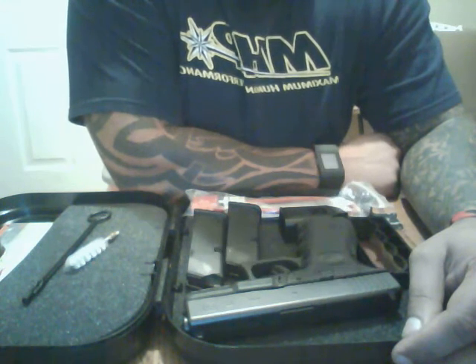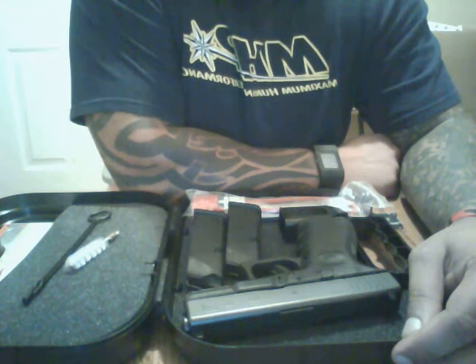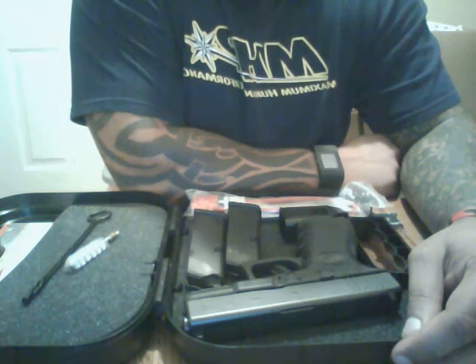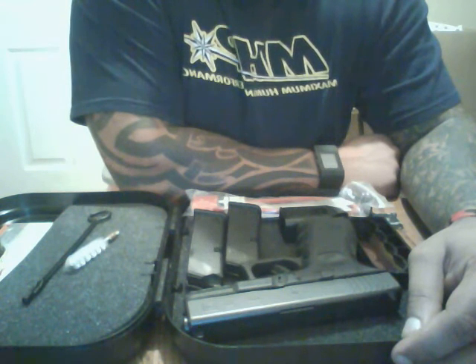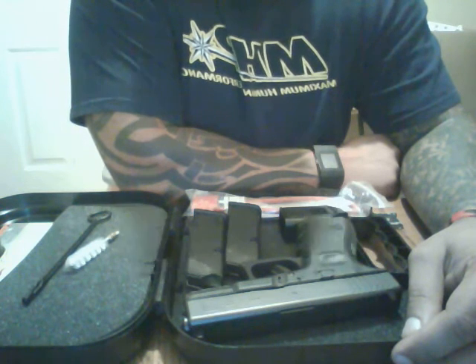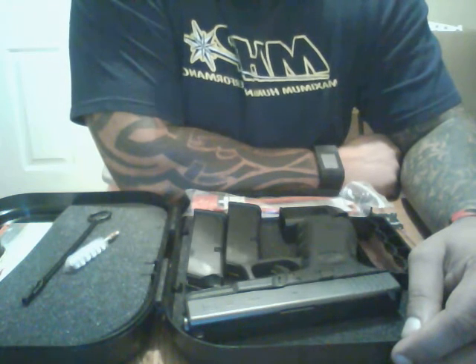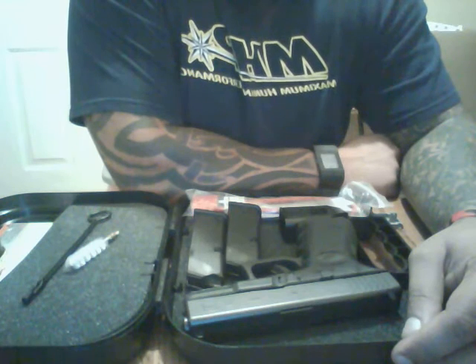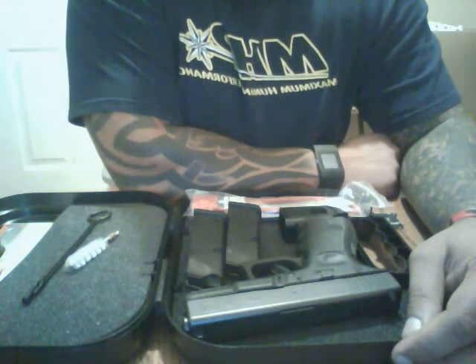A lot of people are also uncomfortable with Glock due to the fact that it's mostly a plastic gun. What people have to remember is that Glock is a weapon that has held its own in the handgun world, as many law enforcement agencies across the world use Glock, especially in the 40 caliber. Glock is a solid, reliable gun according to its reputation.